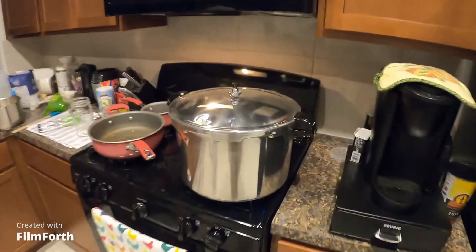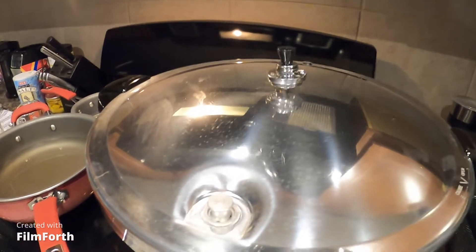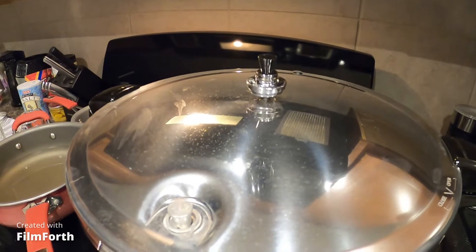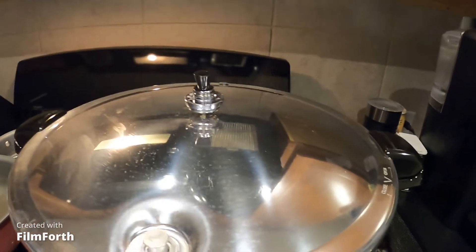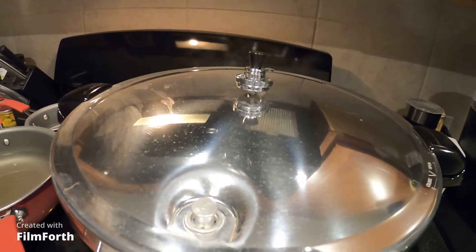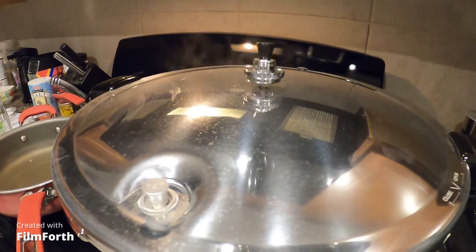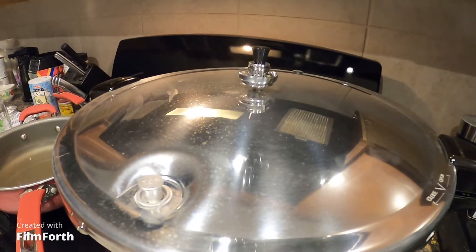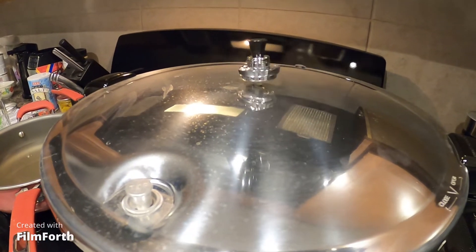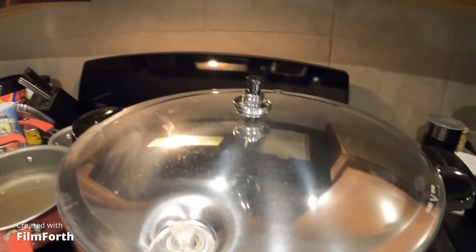All right guys, I want to show this real quick — you've got the canner going. The canner is doing a slow, steady shake. After you get it up to pressure, you let the steam come out of the little hole for about 10 minutes, then you put the weight on it. Once it starts shaking, turn the fire down and keep it at just a slow steady shake. The fire is on low-medium — every stove is different.